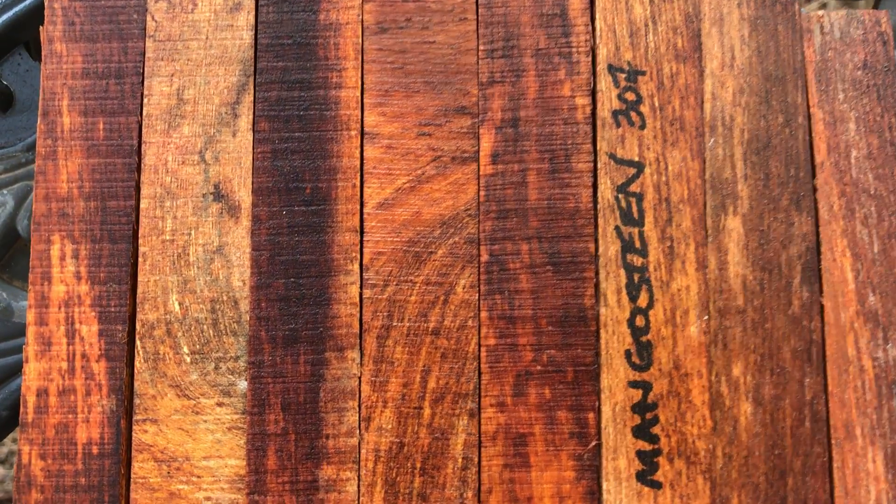So these are real nice. Auction number 307, eight mangosteen pen blanks. Thanks for looking everybody, and good luck.